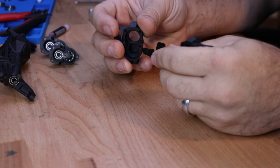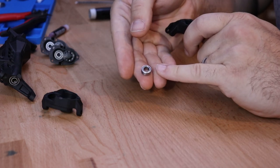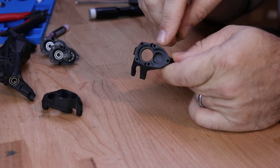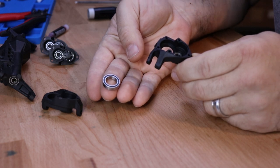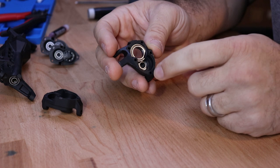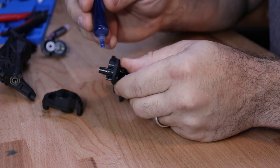Locate the inner portal knuckle and break it off of the parts tree. Locate the 6 by 11 by 4 millimeter bearing — you'll notice that this does not have a rubber shield. This goes into the bottom of the portal knuckle. Then locate the 12 by 18 by 4 millimeter bearing and put it into the top of the knuckle. These bearings overlap and you must do it in that order.